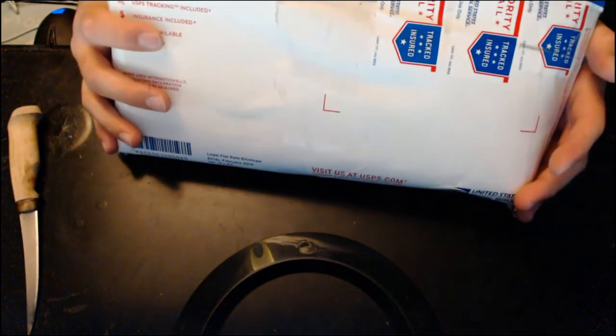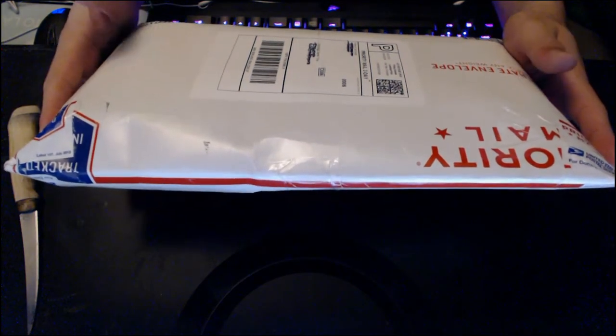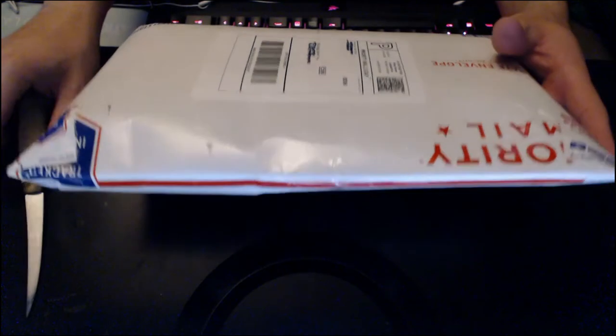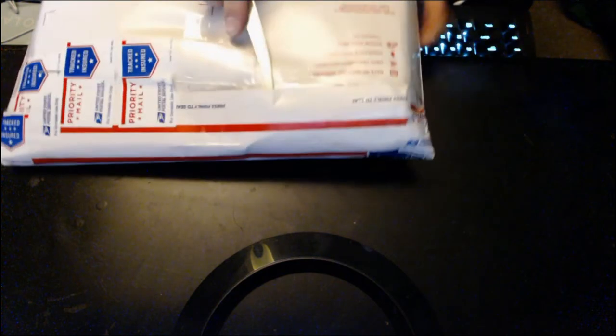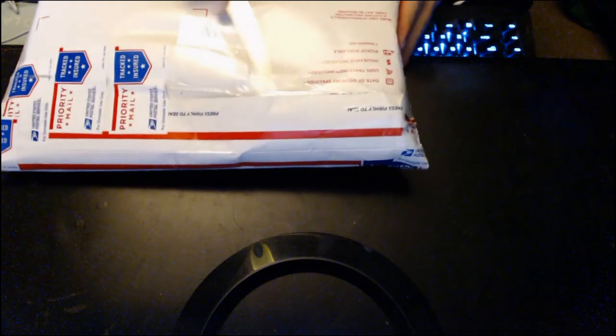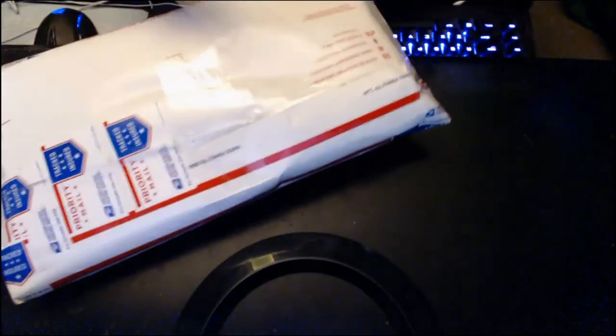I ordered some sleeves and some hard cover card protectors for when I get some cool stuff. We'll take our filet of fish knife and crack her open and see what we got. I wanted to have a video of it — I felt like it was a necessity. He taped this thing up good — Pokemon Card Supply, you taped this thing like a champ.